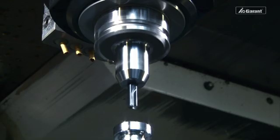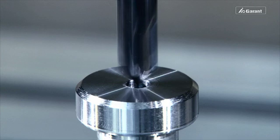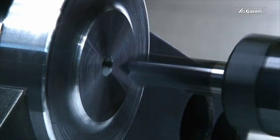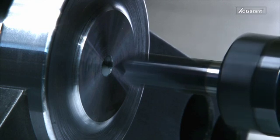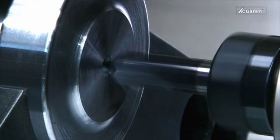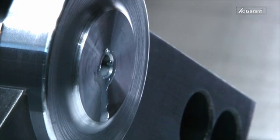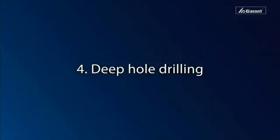When drilling vertically, we recommend counter sinking, but it is not absolutely necessary if center drilling has already been performed. When drilling horizontally, a counter sink of 90 degrees or 60 degrees is indispensable to facilitate the insertion of the deep hole drill.